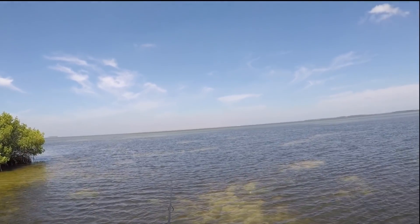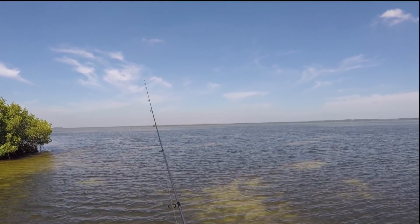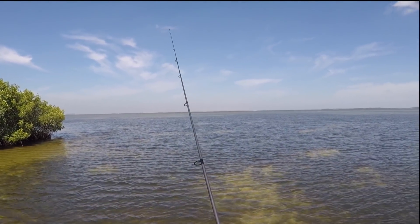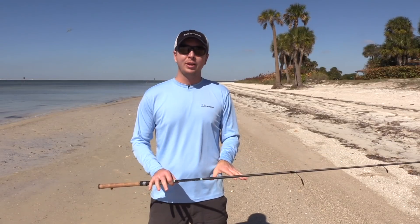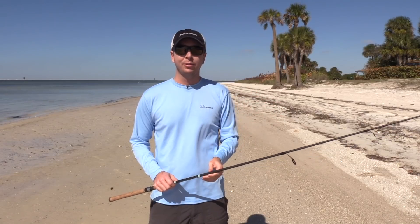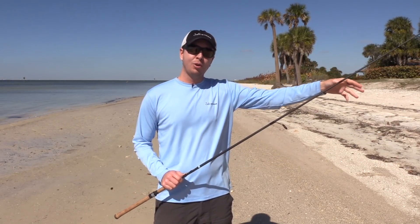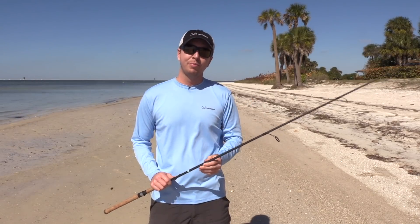It was a windy day. The water was crystal clear, the sky was blue — just a hard day to sneak up on fish in shallow water. So I settled the boat down, stayed in one spot, and was just casting. I was distance casting across all the different potholes. And with this rod, I was able to get far enough where I could land over the hole and then retrieve it back through it. Here's what happened.